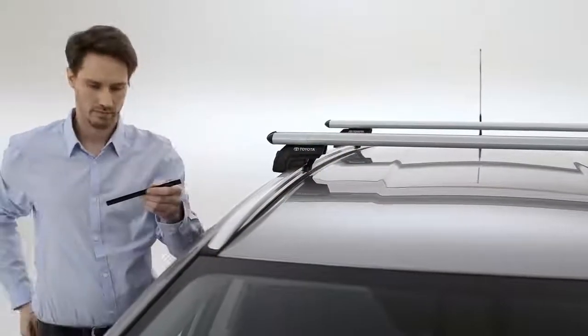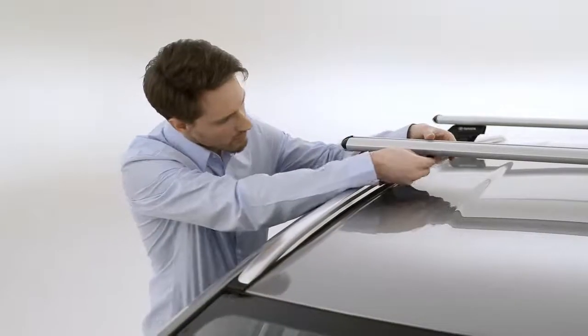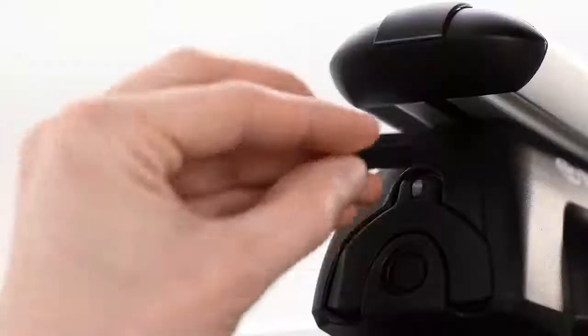Simply mark them at the appropriate length before trimming them. Then push them into the correct positions on either side of the four crossbar fixation points.